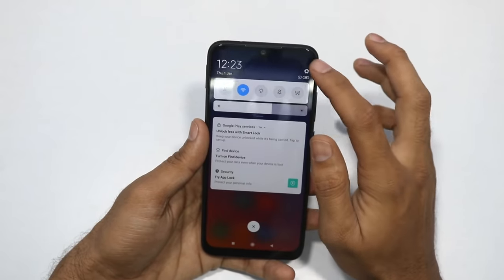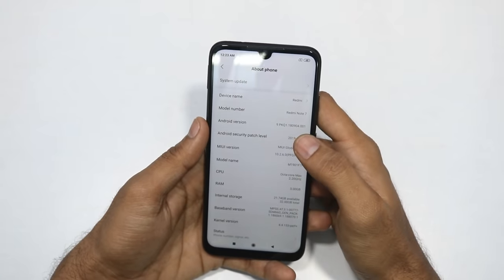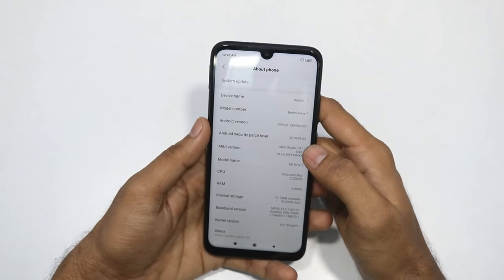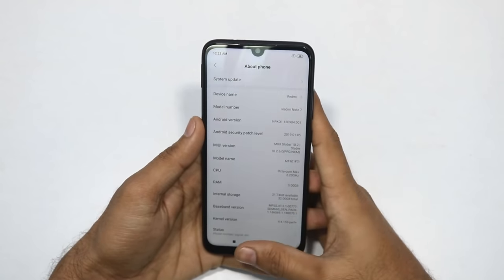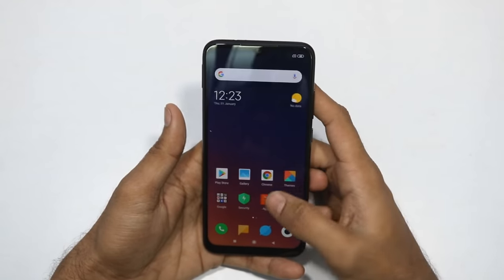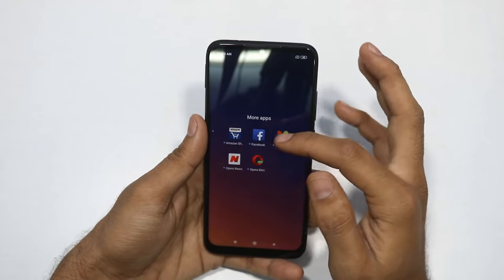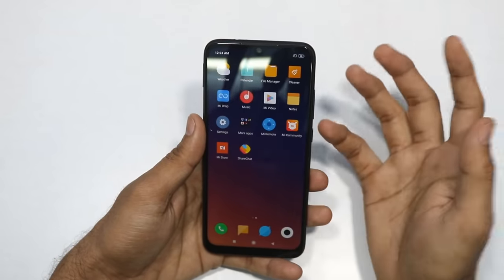We are running MIUI on Android version 9 out of the box. The MIUI version is 10.2.6. The Android security patch is from January 2019. For bloatware, the preinstalled apps include Amazon, Facebook, Daily Hunt, Opera News, Opera Mini, and ShareChat.